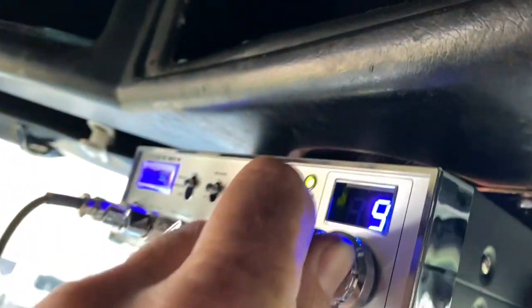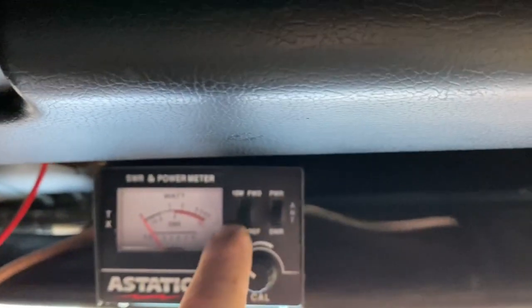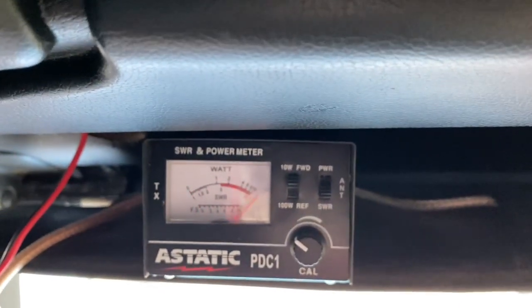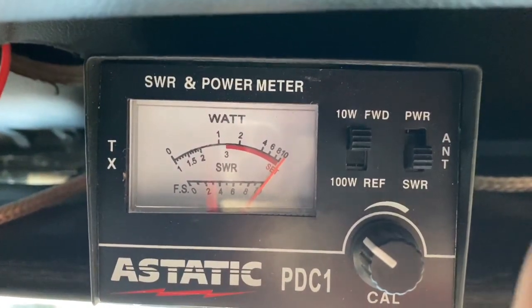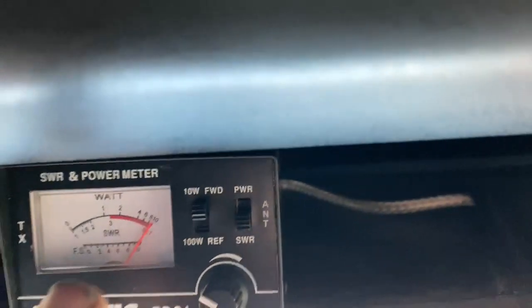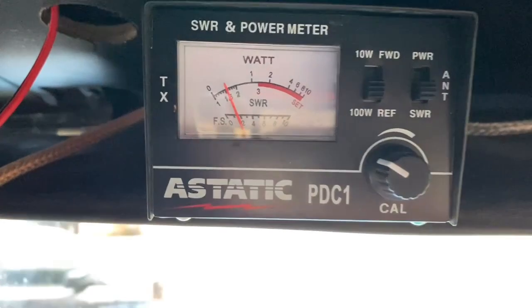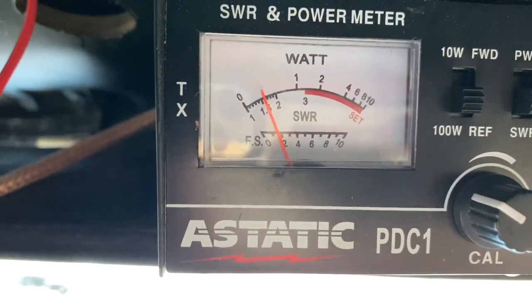I extended the antenna out a little bit. Let's go back down to channel 1. Put it back on 10-watt. Key up — calibration's pretty good. Don't laugh at my black nails, I've been mechanicking today, y'all. Flip back down — 1.5.